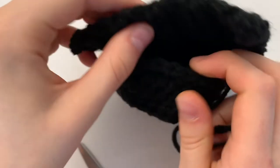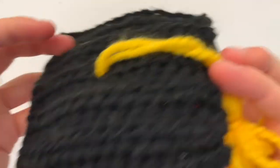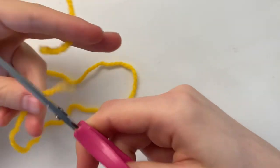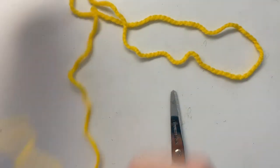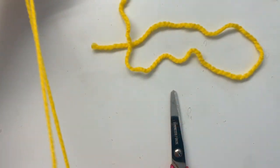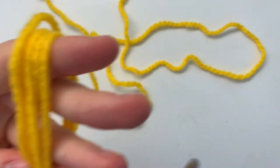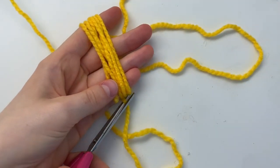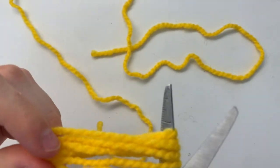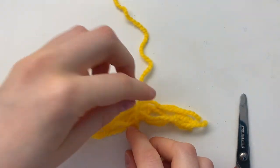Before I finish attaching these two parts together, there's still a hole here. I want to make my tassel so I can add it on before I stuff it and close it. To do that, first cut a nice long piece of yellow yarn and put that aside. Then wrap some yarn around your fingers as many times as you'd like, depending on how thick you want your tassel to be. Cut the yarn, take it off your fingers, and cut at one end. Now take the long piece we cut, wrap it around the middle, and tie a double knot.